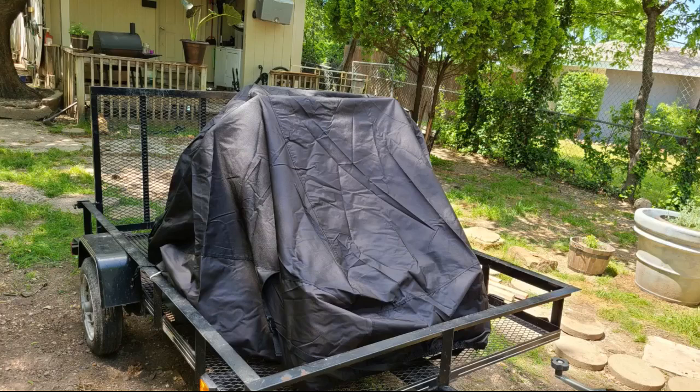I have a Husqvarna zero turn mower with a 48-inch deck and this fit perfect. Looks like it even has room to fit an even bigger mower. The cover feels well made, and the best part is the price point. Will definitely be buying again.